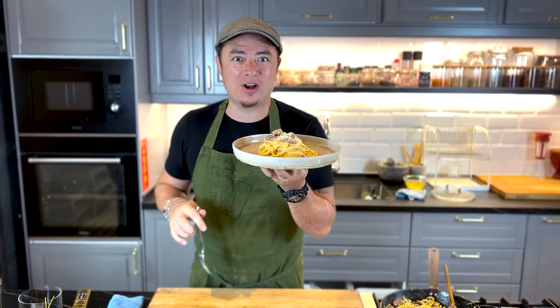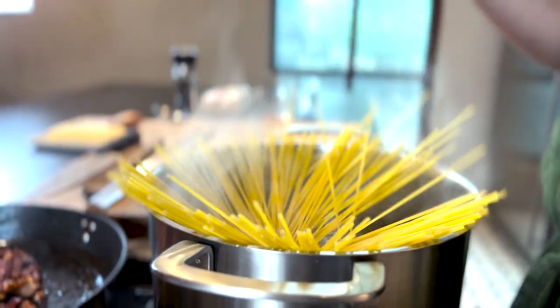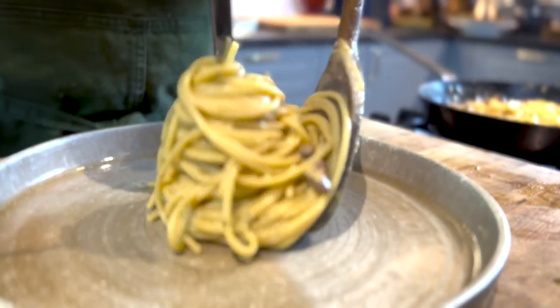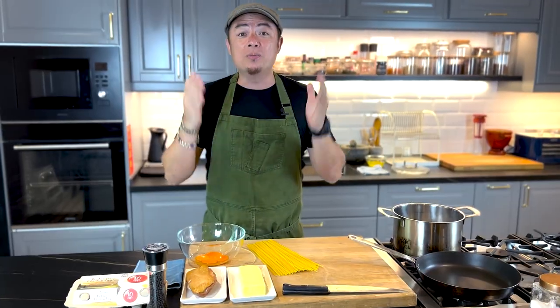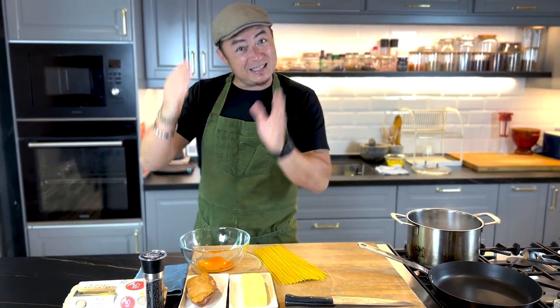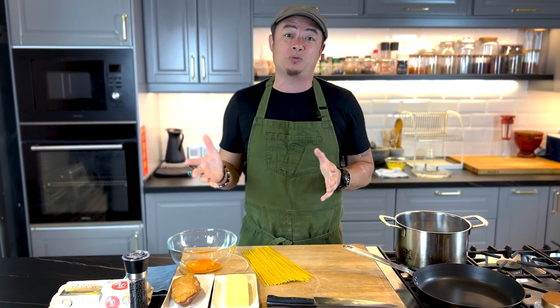Let's make halal carbonara. How do you make carbonara without using pancetta or bacon? Basically making it pork-free but yet still tasting as close as possible to the authentic carbonara the Italians make.